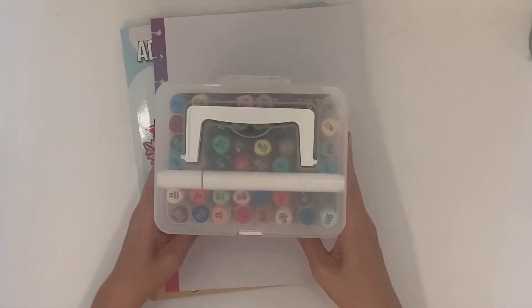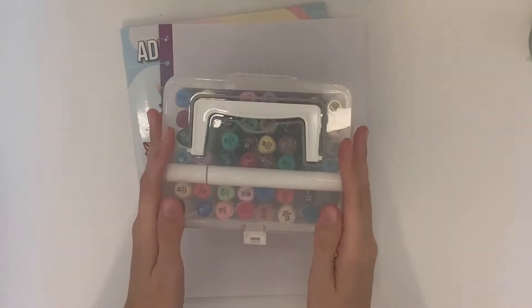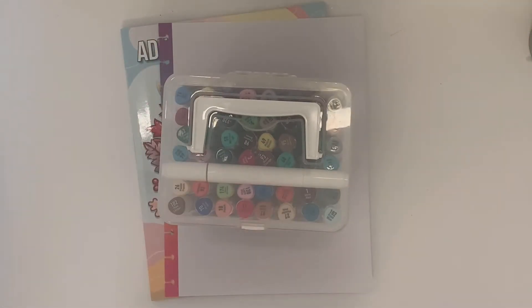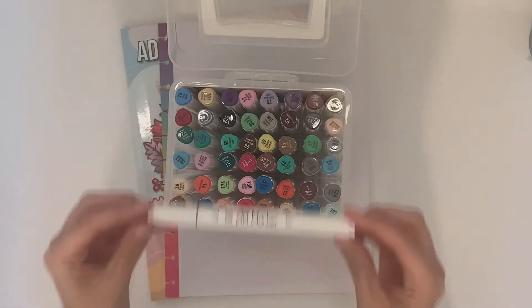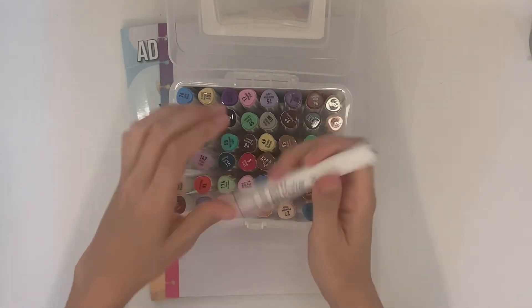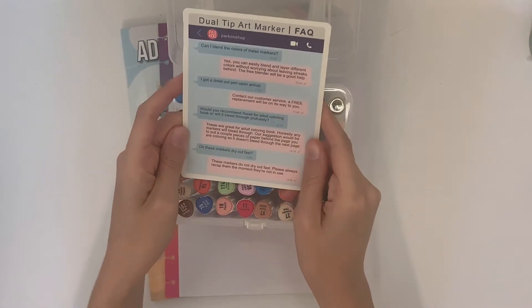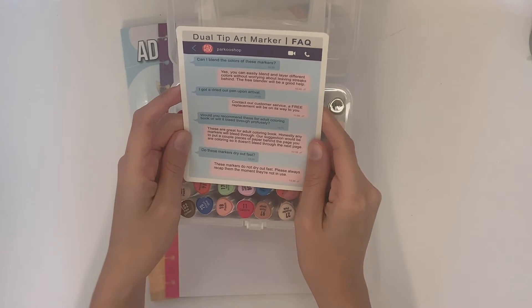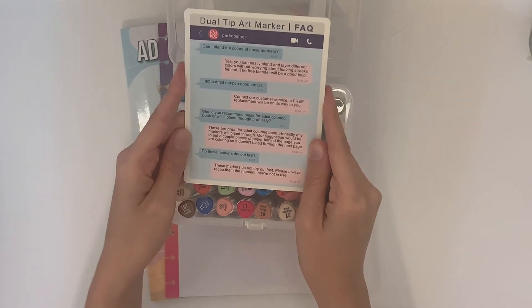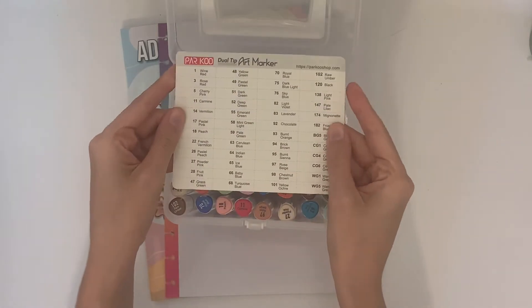Hello everyone, welcome back to my channel. Today I'm doing a plan-with-me and a product review for the Parku dual tip art marker. There are 48 plus one markers in this set, and there is a blender included. It doesn't actually fit in the case, so you have to lay it on top and squish it between the markers.